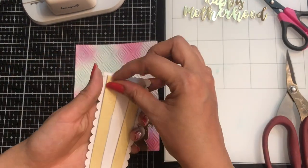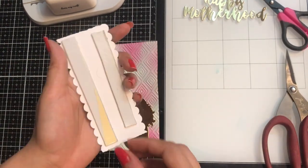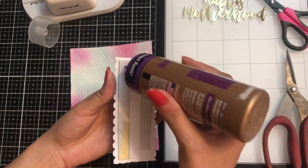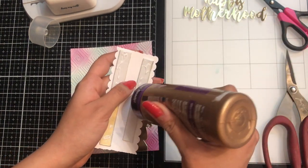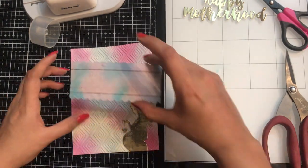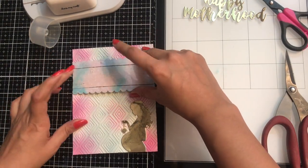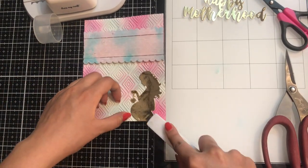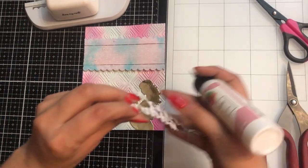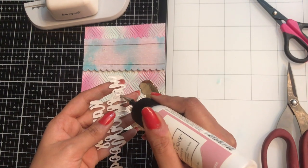Here comes my Teflon bone folder from Dress My Craft — very handy. Next I have added 3D foam tape to add a little dimension to my card. Here's a quick tip: while using 3D foam tape, make sure you're also using liquid adhesive, as it makes it stronger and more permanent.